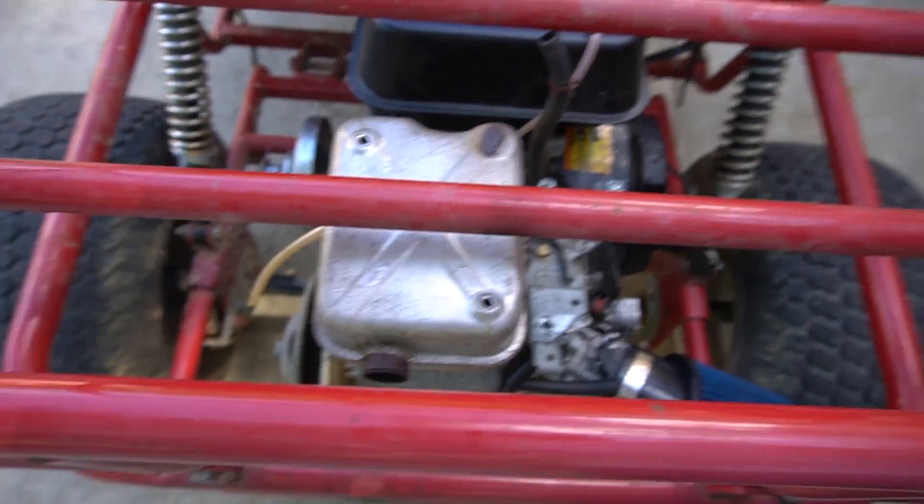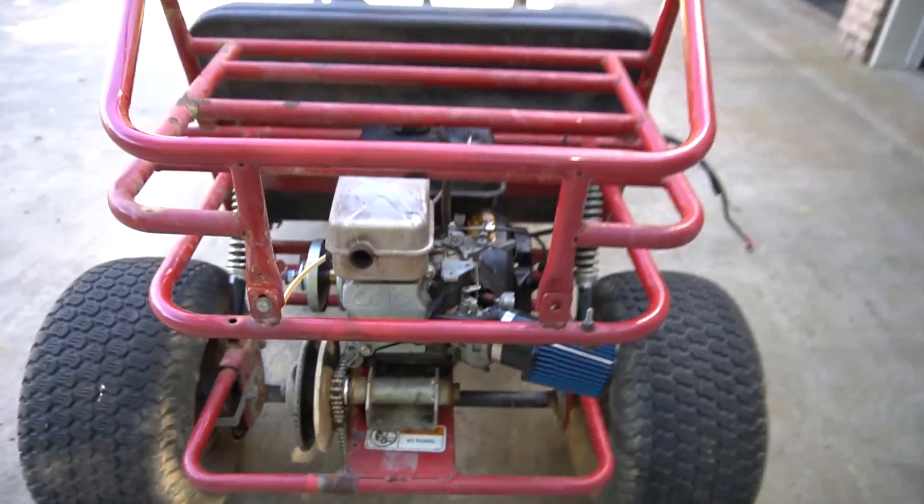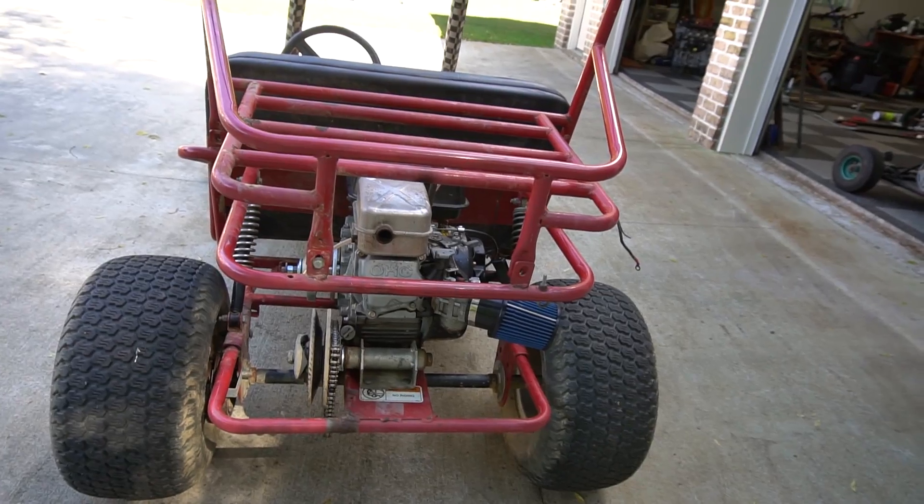Our factory muffler also hits the frame under enough compression, so we're also going to be coming up with a header — with a nice muffler.